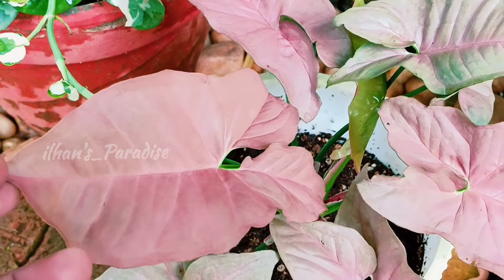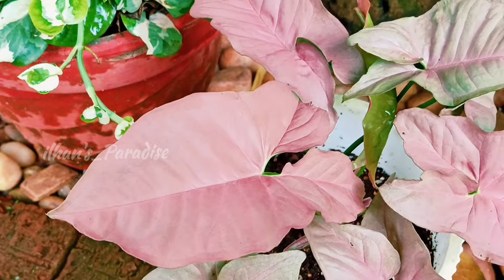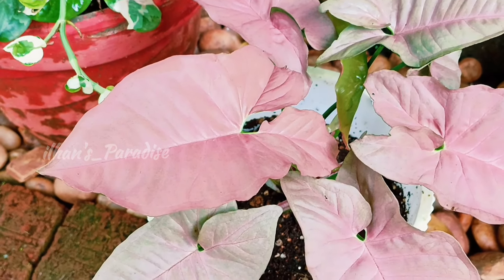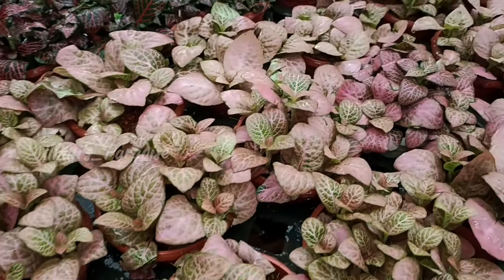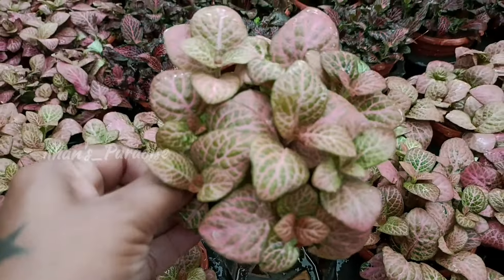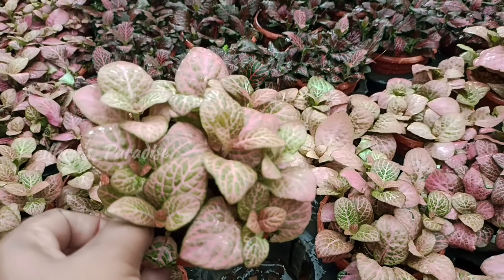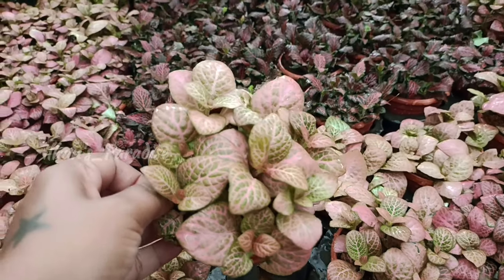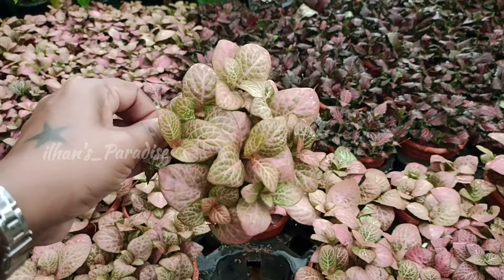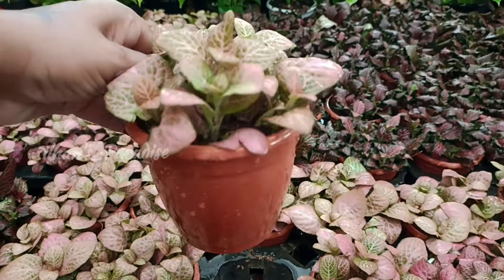I am so happy to be here. We have great support for you. There are 3 plants in our hand — this is a pink color plant. If you want to get a lot of plants, you can get them for indoor and outdoor.